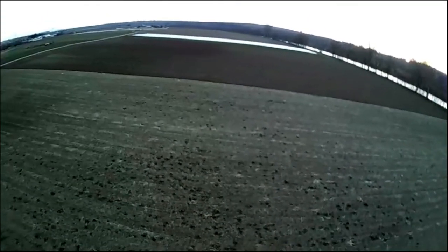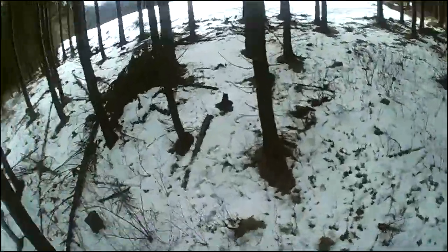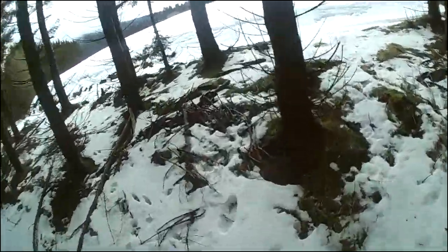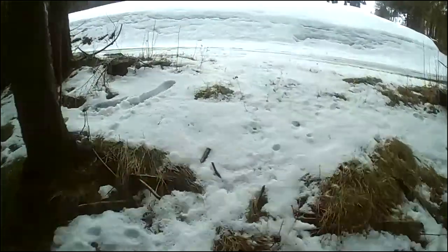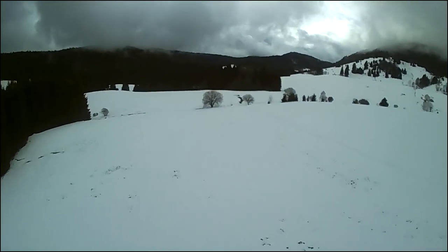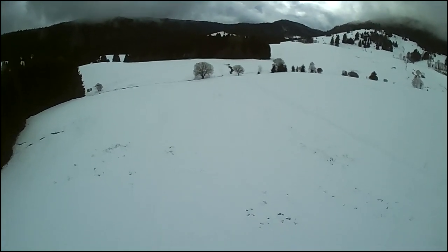It does not have a gimbal, so every control movement of the craft will show on the video. Here I'm recording to the micro SD card and trying to fly FPV in the forest, which is a bit hard because there's some lag between the picture and the actual craft. But once you're out in the open field that is absolutely not an issue. The range will be around 100 meters, which is around 300 feet, and when it reaches that it will sort of just cut out, but also regain control once it's back in range.